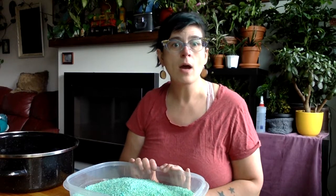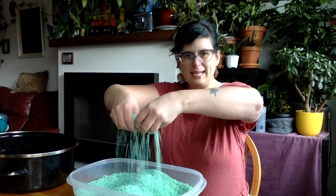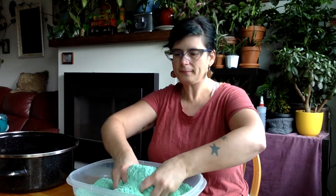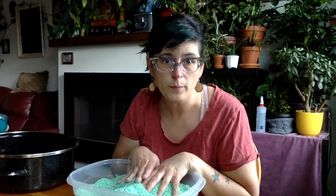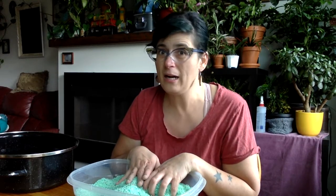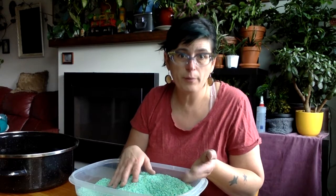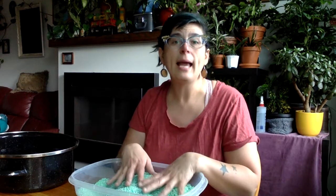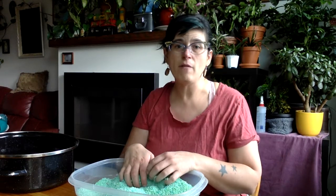If you had a chance to see my other video about making coloured rice, you know that it's actually very simple, very quick, and an easy process to go through. You need rice, rubbing alcohol or vinegar, food colouring, and a bag. I made this rice right here for this project that we're gonna do in about five minutes.